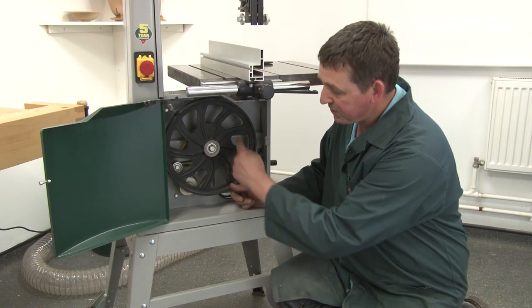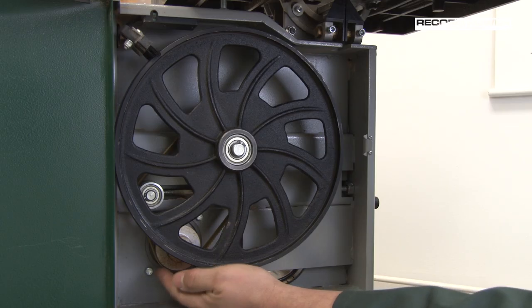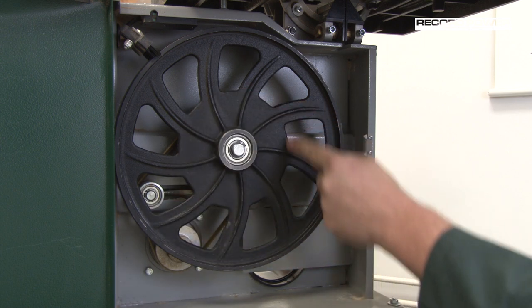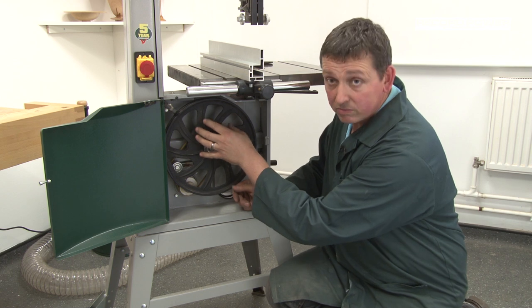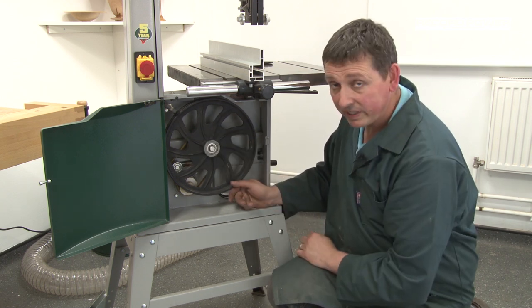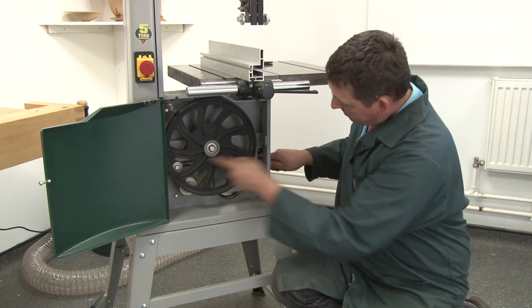Let's take a look at the drive configuration down here. You've got the motor pulley, the belt tensioner, and cast and machined into the lower wheel is the actual drive pulley for the main wheel.